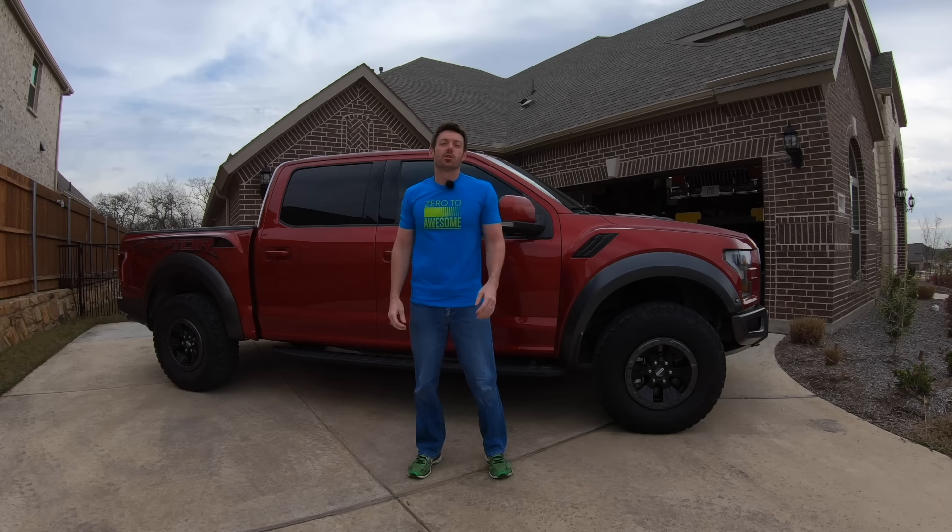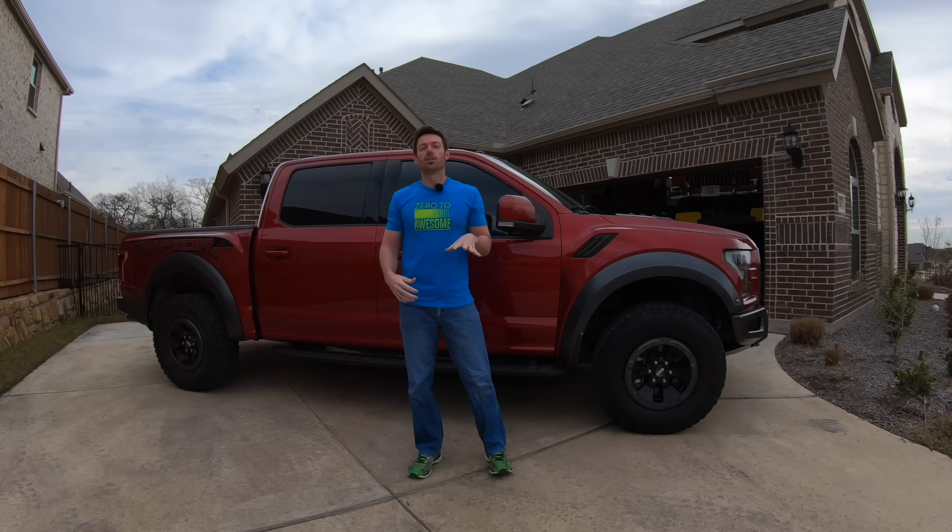Today on Zero to Awesome, we got a request from our friends over at Avalon King to do more truck thangs — that's thangs with an A and a Z.